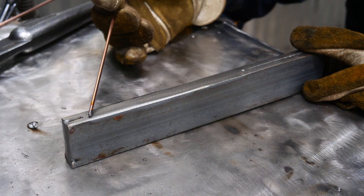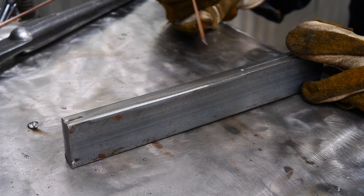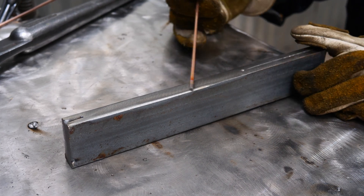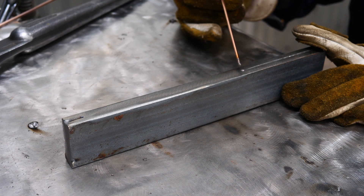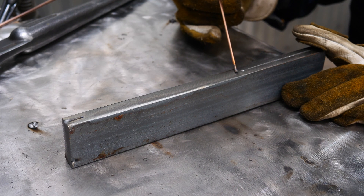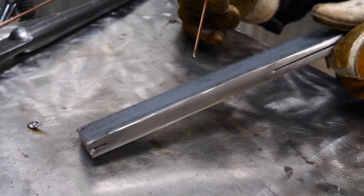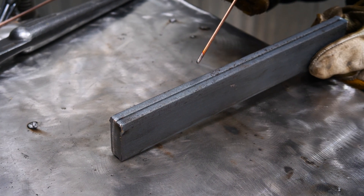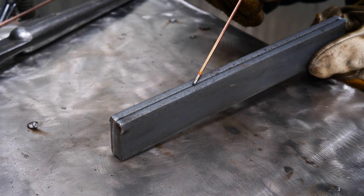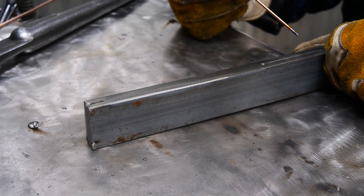I took a flap disc and blended all that weld in — it looks really cool, like the edge was just formed that way — but I've probably taken out almost all the strength. What I'm going to do now is flip this over, put a wedge on the back side, and drive a hammer onto it to see where the failure occurs in the weld.